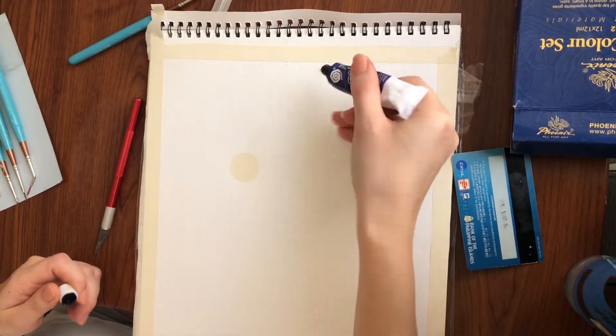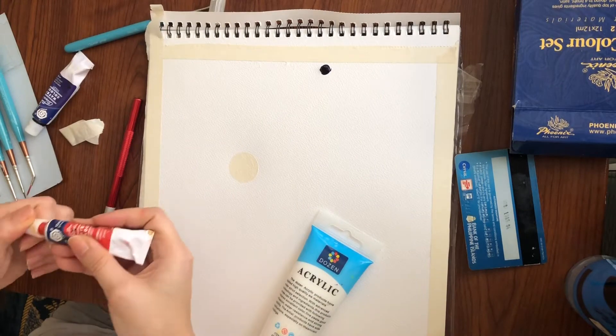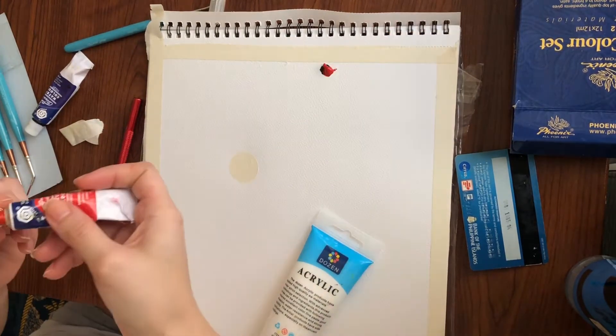Welcome back to my YouTube channel, guys! Mga Katumbayan! So for now, we're gonna be doing a sunset painting.